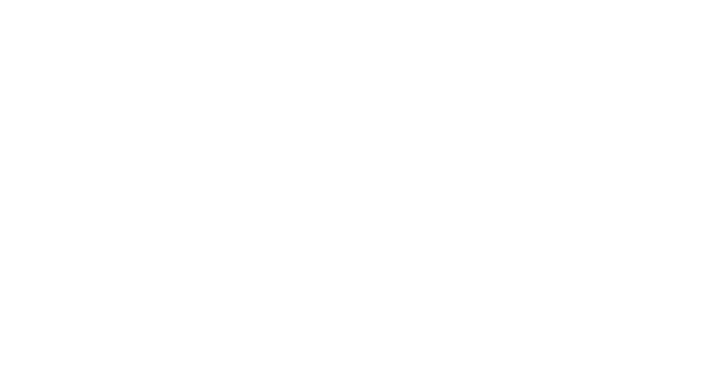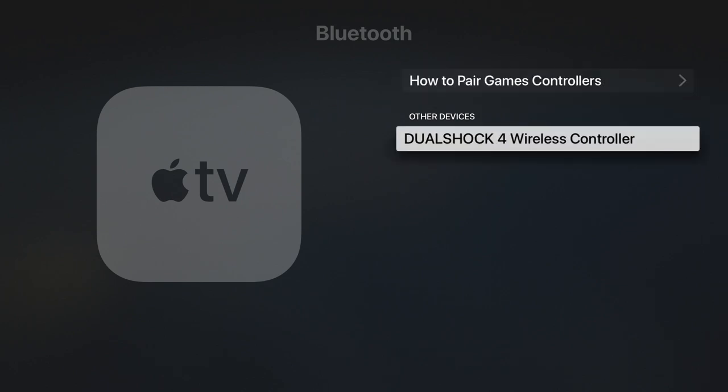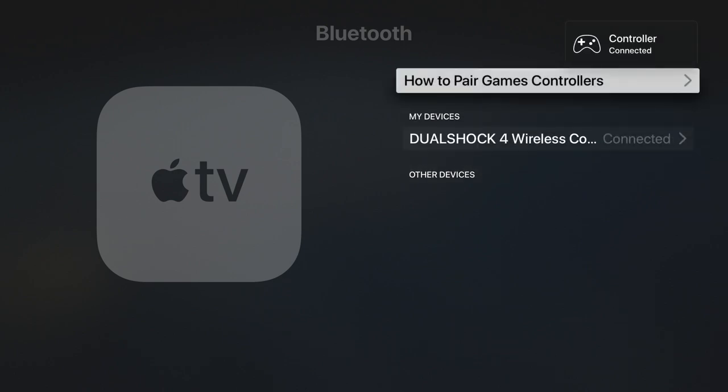If we return to our Apple TV and select OK, under the option 'Other Devices,' our DualShock controller will be listed. Let's highlight and select our controller. After a brief delay, our controller will be automatically connected to our Apple TV.